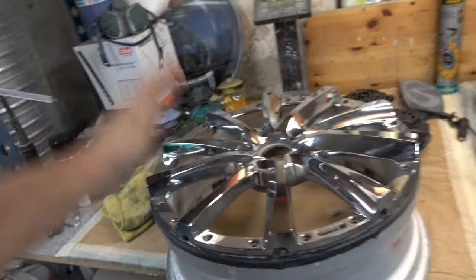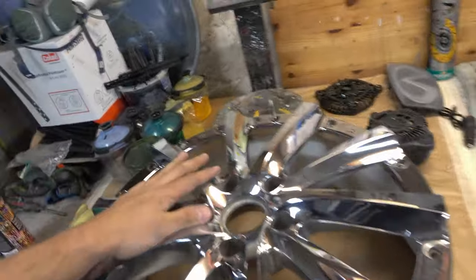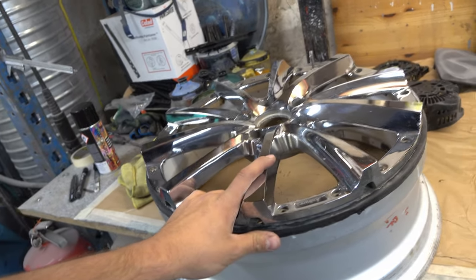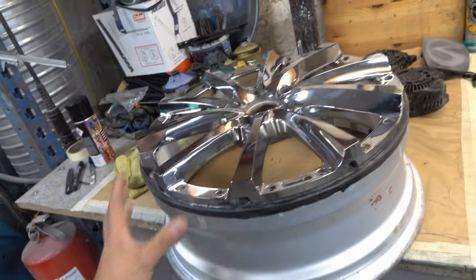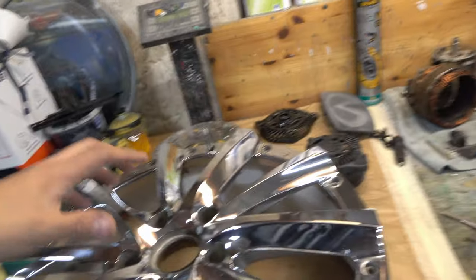I began to dig into the wheels a little bit and the state of the wheels is — I should just say this — terrible. We have the center of the wheel, and if you don't know how the Klans Vishnu looks, they look like this. We're taking them apart today and we're gonna try to paint them. We have the inner section, the center section, and then we have the polished lips.